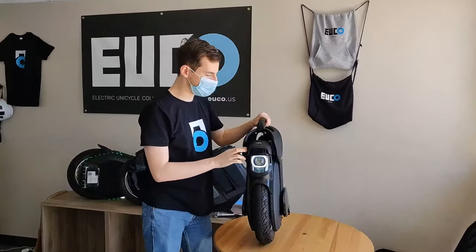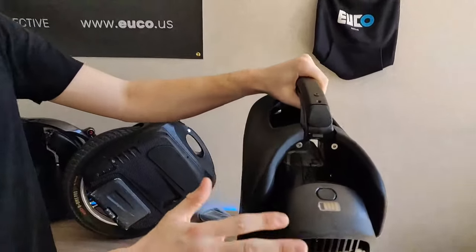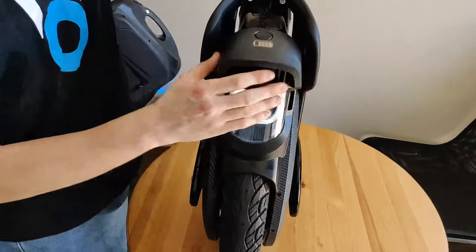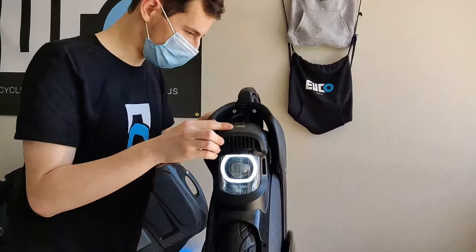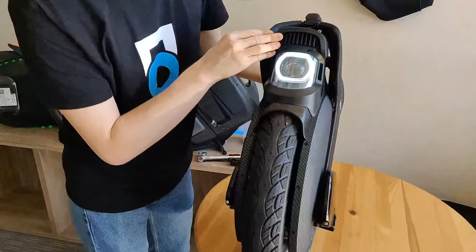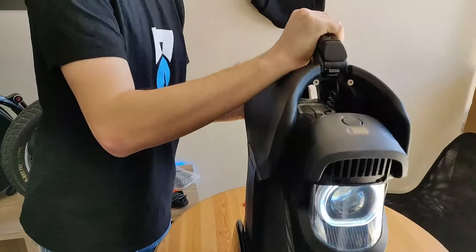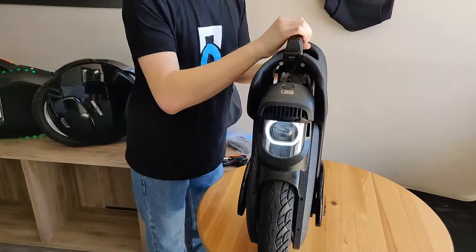I do like how the battery display points straight up at the rider. In past InMotion wheels it was sort of towards the front, but this one points right up. Looking at the cooling, it looks like there's a passage for air to flow through here. If I look through these vents, I can see a heat sink, which I'm assuming is attached to the headlight — there's just enough open space to allow for that triple cooling InMotion was talking about: conduction, convection, and all that.